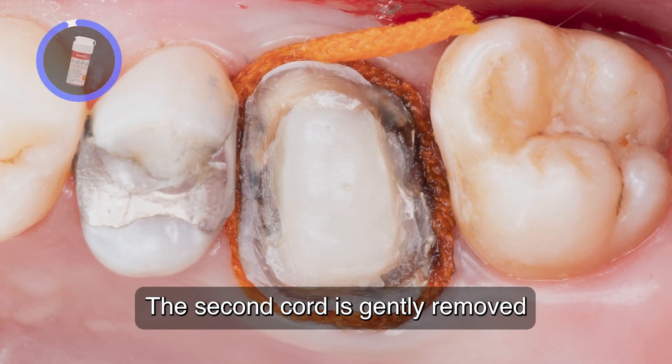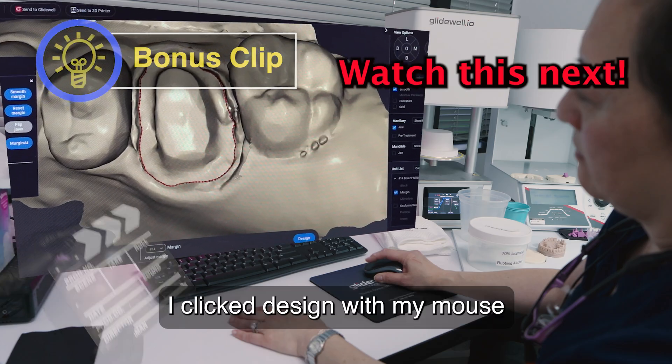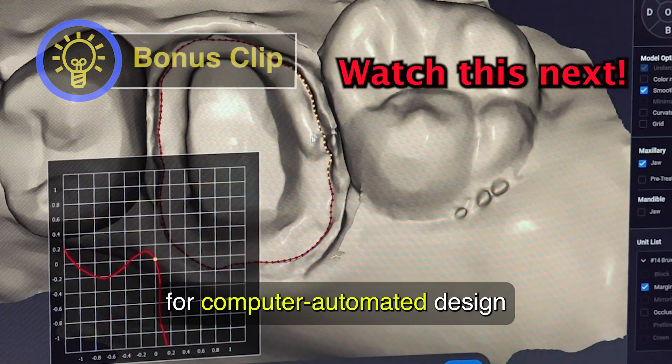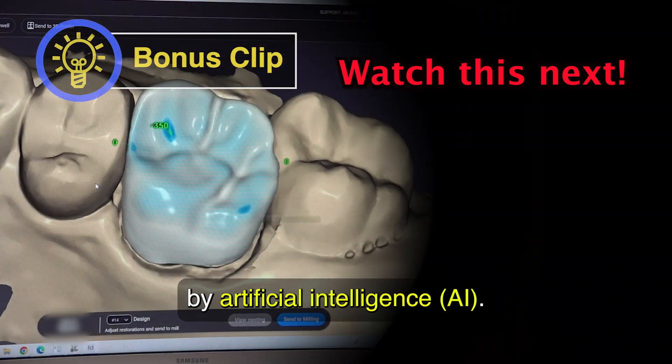The second cord is gently removed and the tooth is dried prior to taking an impression. I click design with my mouse for computer automated design generated again by artificial intelligence.